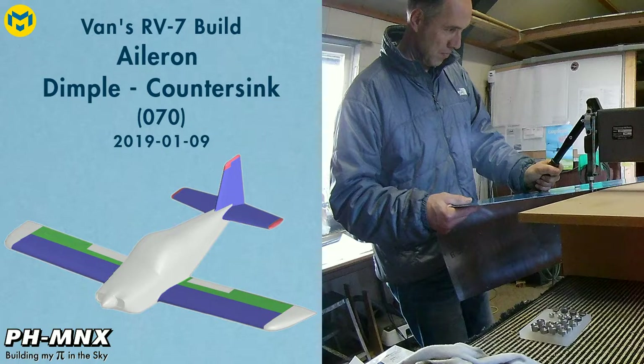Hello everybody, it's a new year so let's try a new format. In this video I want to show you some close ups of the actual work, working on the left and right aileron.